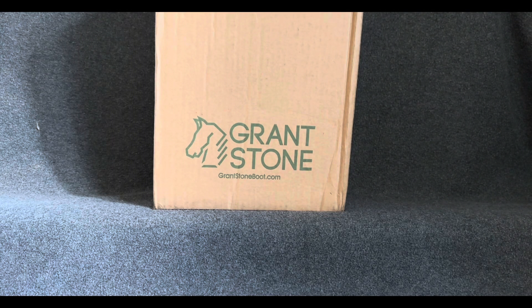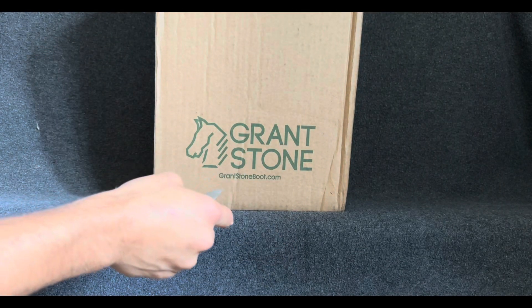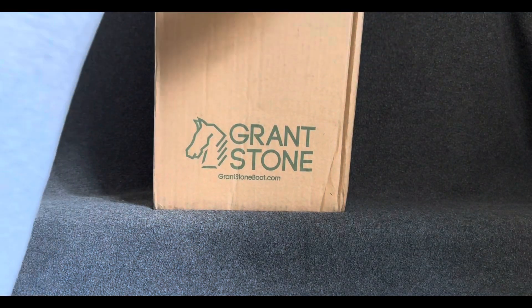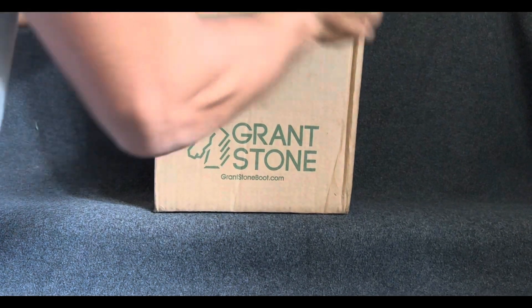All right, my friends, ladies and gentlemen, we have another unboxing here from our friends at Grandstone. I'm very excited as I've had this on hand with me for about a week and a half, waiting for the perfect time so I can do this for you. And here we go — let's get it out of this box.